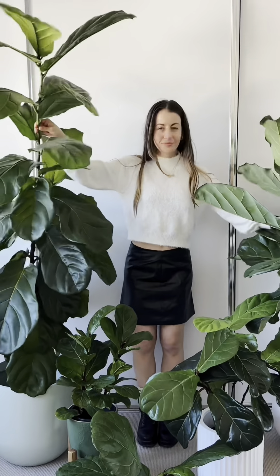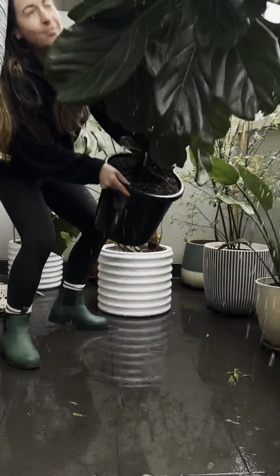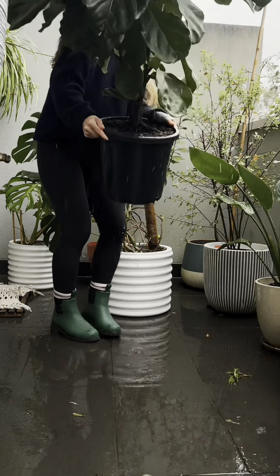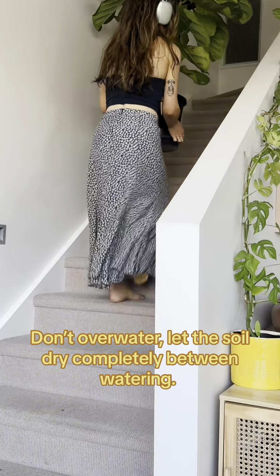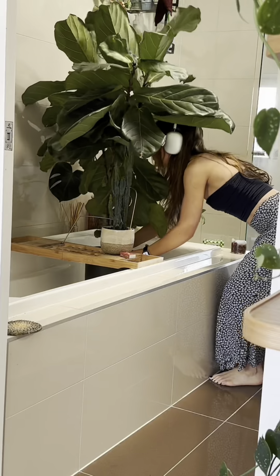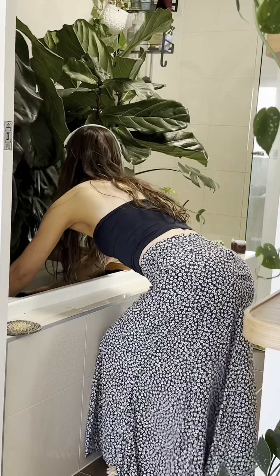Now let's go through all my care tips for the fiddle leaf fig. First up, watering. I give my plants a good soak every two to three weeks depending on the season. They do like to dry out fully in between watering, and with most fiddle leaf figs you can tell when they're thirsty because the leaves will start to droop. I alternate between top watering and bottom watering. When bottom watering I like to leave them in a tub for a few hours so they can absorb as much water as they need.